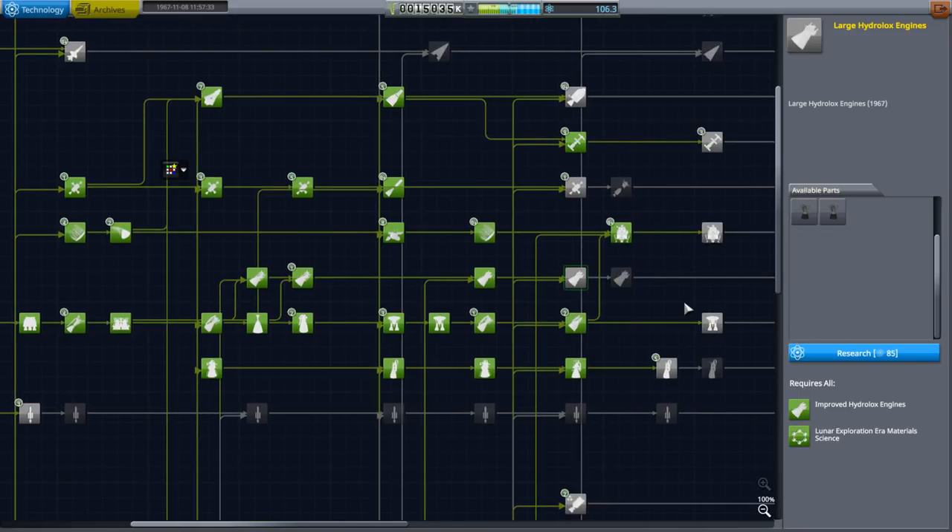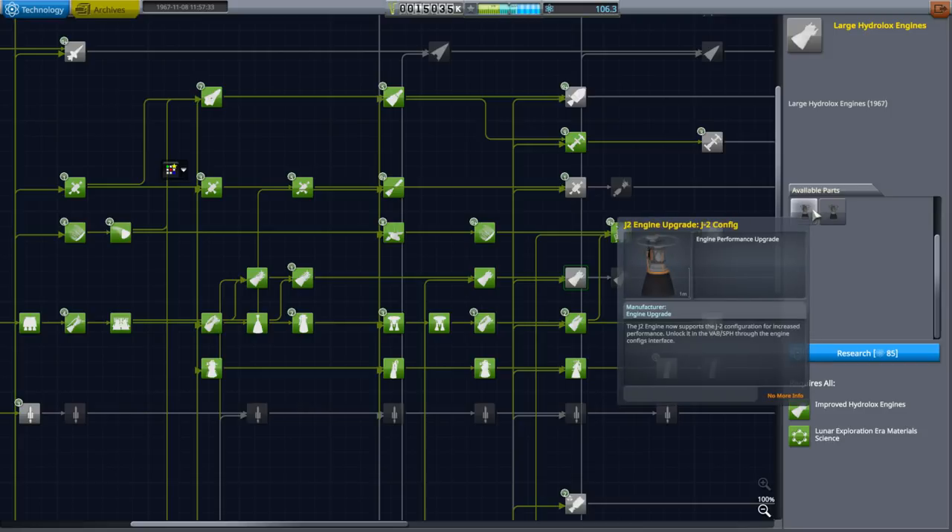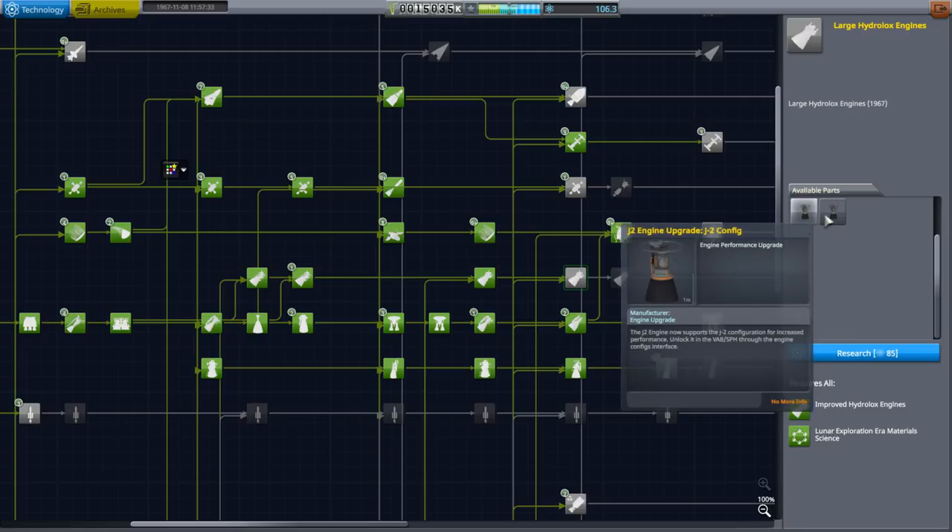There are variants of the J2: J2S, J2T, J2X. But the 200,000-pound version is just actually a different fuel-oxidizer mixture, which it could do on the fly. So anyway, hopefully this version is more reliable.